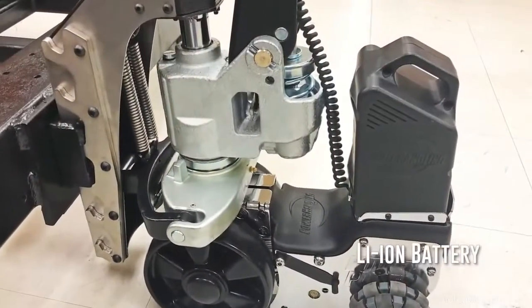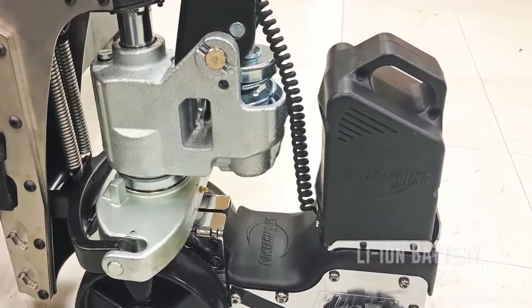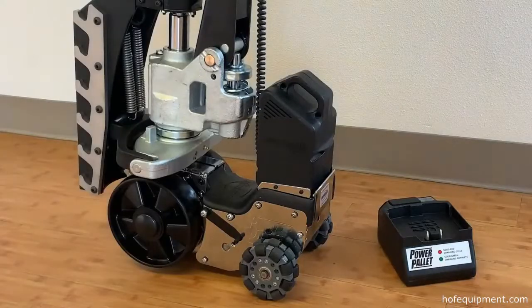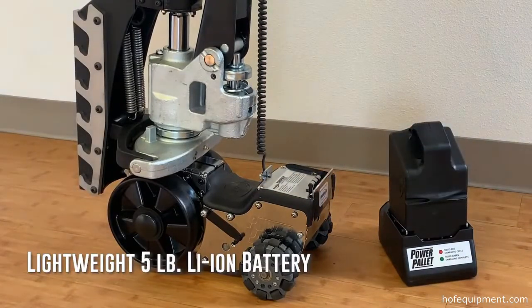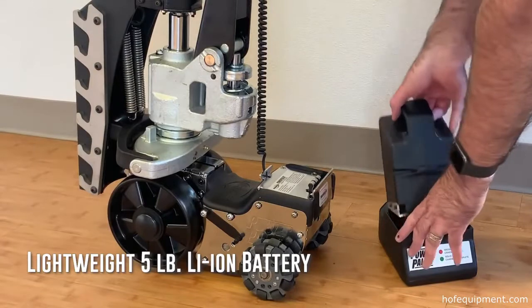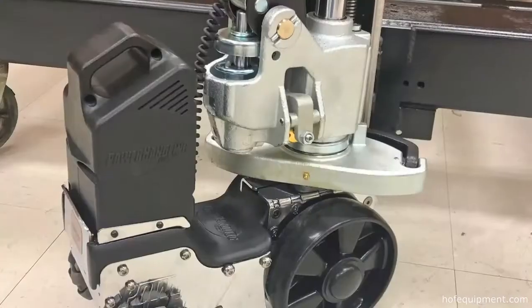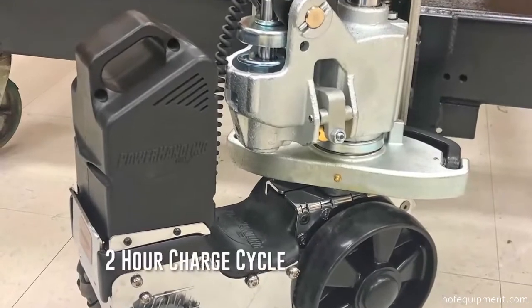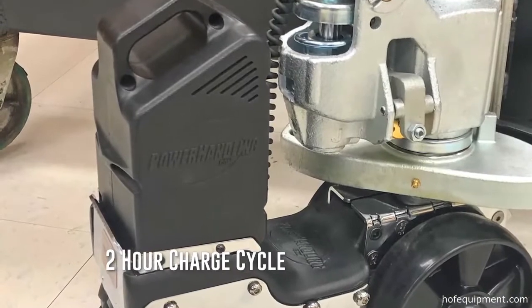The Power Cart H features a lightweight lithium-ion battery pack. The drop-in battery delivers more than enough runtime to get the job done and can be easily removed and swapped out with an optional extra battery so that the Power Cart H is never down. With a two-hour charge cycle, batteries charge in no time so the Power Cart H is never without power.